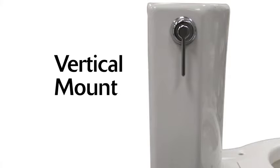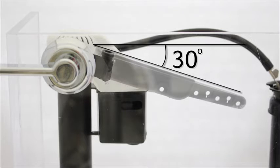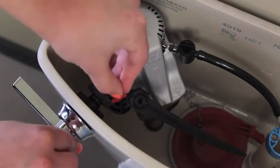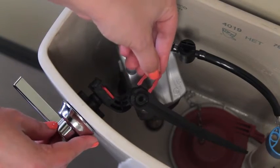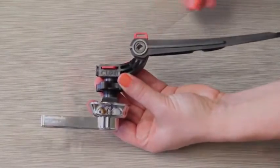If you prefer, the handle can be mounted vertically. Attach the elbow at the angle shown. Position the arm parallel to the front of the tank, then attach the lever arm to the elbow. Insert the locking clips — the clips can be installed on either side.